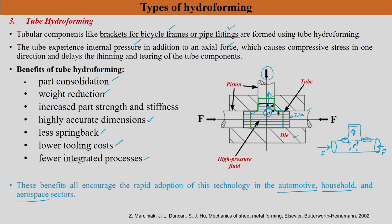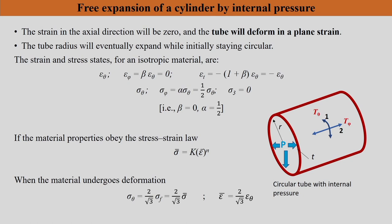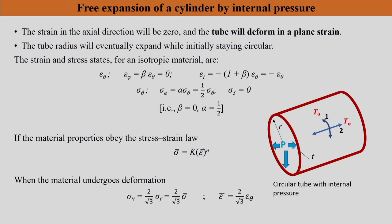In this section, we are going to see three important topics and apply some mechanics. The first is the free expansion of a cylindrical tube by internal pressure, without axial force. The second is applying axial force and analyzing what happens. The third is converting a round cylindrical tube into a square tube.